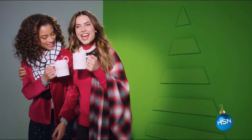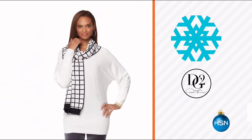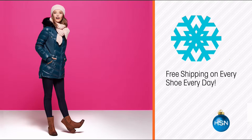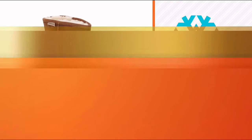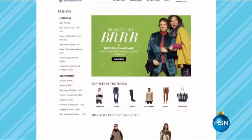It's cold out there. Let HSN keep you warm and cozy and looking great this winter season with new cold weather fashions — everything from sweaters to jackets to dusters to faux fur and more. We've got your favorite boot brands, including boots from Sporto and Bearport. Stay cozy and look chic this season. Visit hsn.com and search cold weather fashion.